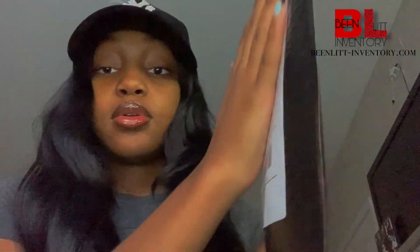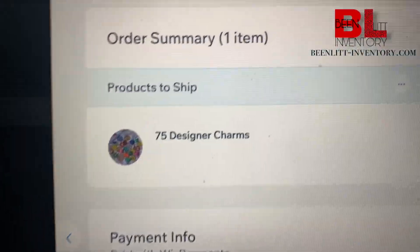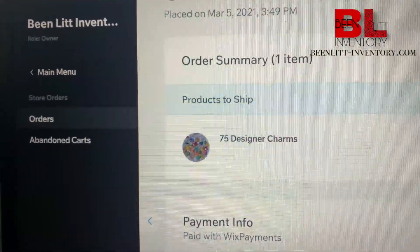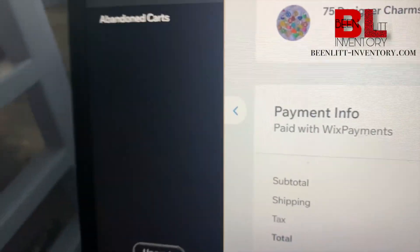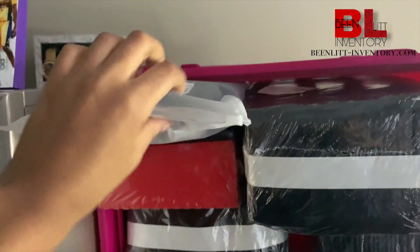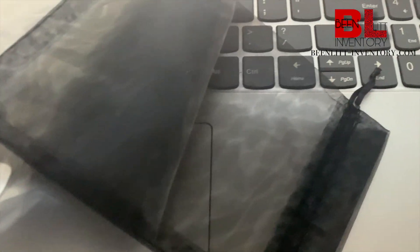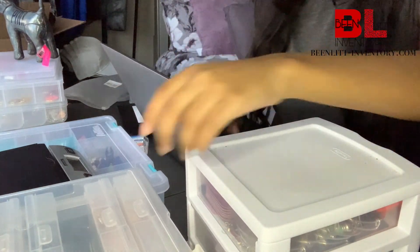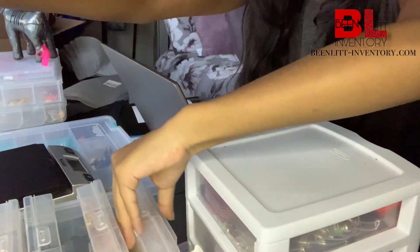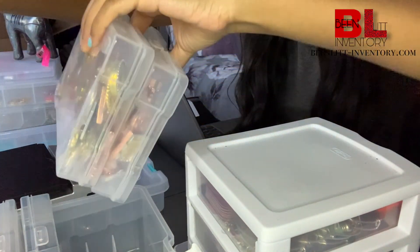This order — she ordered 75 charms. What we're gonna do is come over here where I have the little baggies that I put them in, and now let's pick out the charms. She needed 75 charms so I'm going here where all my charms are.